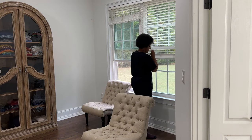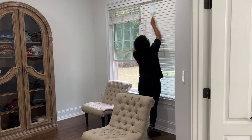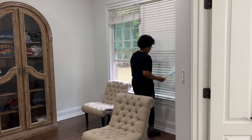I want to dust our blinds today because our house has been pretty dusty since the start of repairs. I'll wipe them clean with a wet microfiber cloth once all the repairs in the home have been completed.